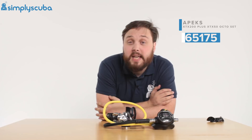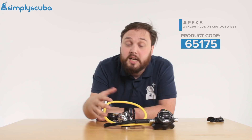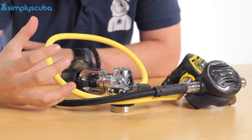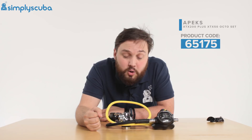Hi guys, welcome to Simply Scuba. Here we have the Apex XTX200 XTX50 set. This is a stage 3 set in that you get your primary and your octo already assembled. All you have to do is add an SPG — a submersible pressure gauge — and whatever low pressure inflator hoses that you want. So this is how it comes assembled.